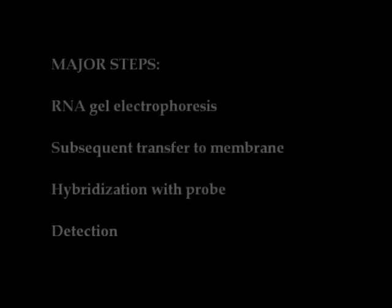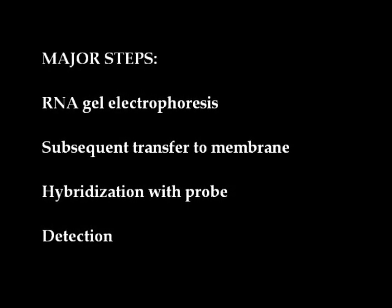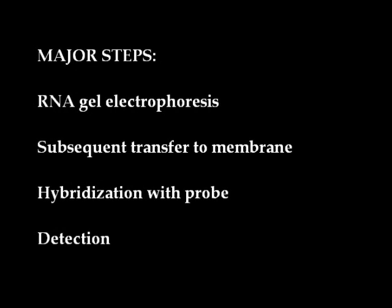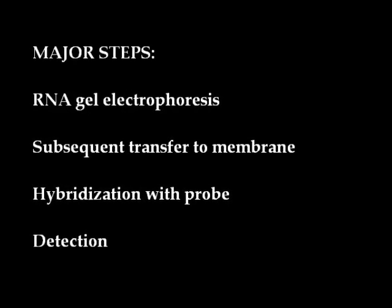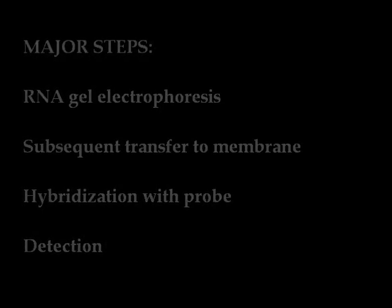The major steps involved are extraction of RNA from the given sample, running them on an agarose gel, transferring them onto nitrocellulose membrane, hybridization with a probe, and detection.